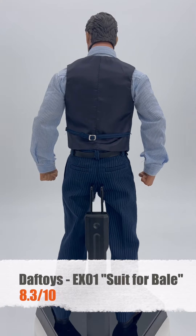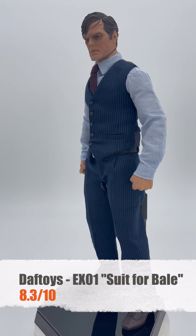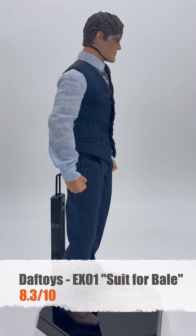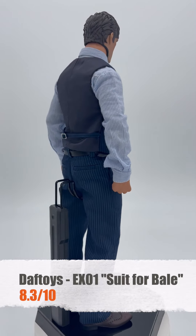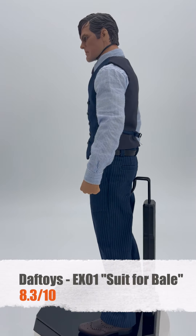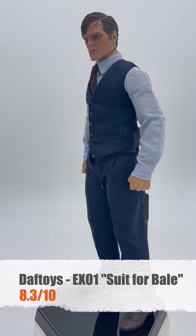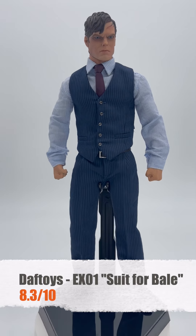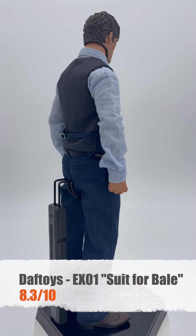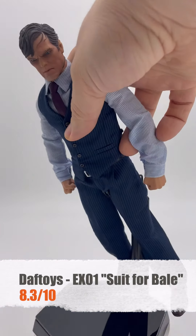It looks amazing all put together. Whether you are in it to win it for the Build-A-Bear style experience as far as customizing and making your own one-sixth scale, this is the suit to go with. Can't stress enough that anything Daftoys does is amazing. I'm very excited for what comes next, whether it be the villains or the heroes — Daftoys has knocked it out of the park. That's it for us here today. KC Toys, Bruce Wayne, Daftoys — a suit that I can go to a party and dance in. I'm very excited.